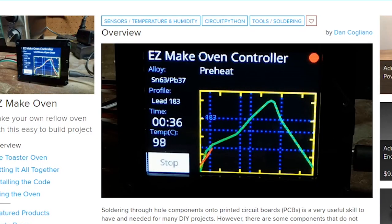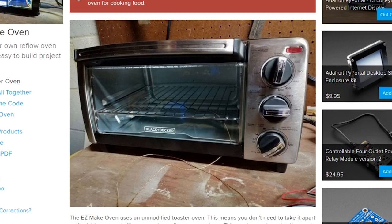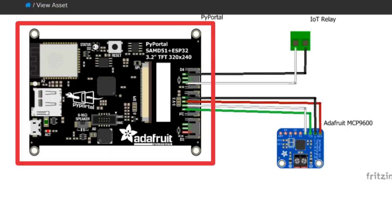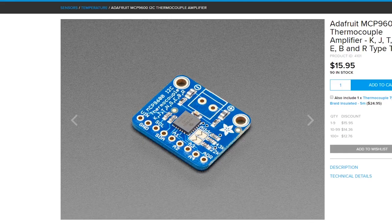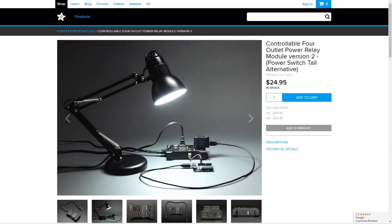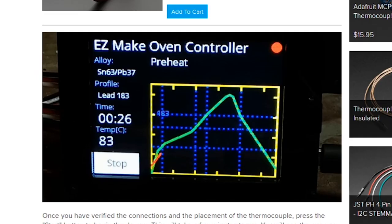From the Adafruit community we get the Easy Make Oven from Dan Cogliano. Toaster ovens have long been the darling appliance of DIY reflow setups, but this project turns it into a much more refined tool with the addition of a Pi Portal for monitoring temperatures and creating heating profiles. You won't even need to hack your toaster. The temperature is monitored through an Adafruit thermocouple and regulated through a power outlet relay module — perfect if you're squeamish about working with high voltage devices. The Pi Portal lets you define your own temperature curves and see how closely the actual temperature matches. It's a great build for anyone looking to move beyond through-hole soldering.